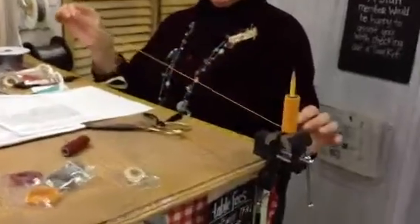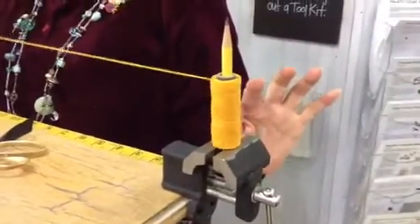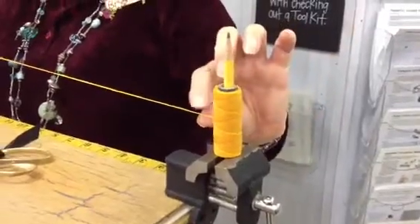Look at this tool that we made. We are super fancy here at Ornamentia. It's a little vise, a little Dixon Ticonderoga pencil, and this — oh, it's so much easier.